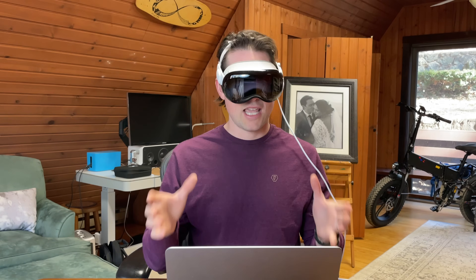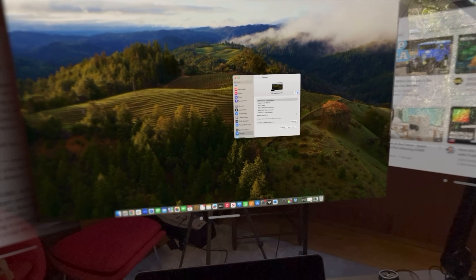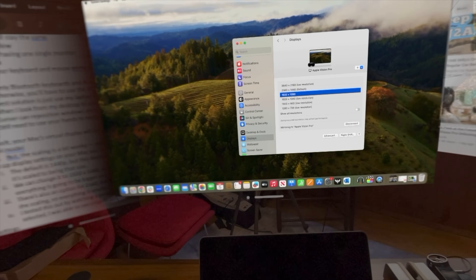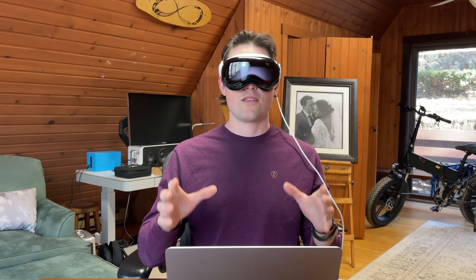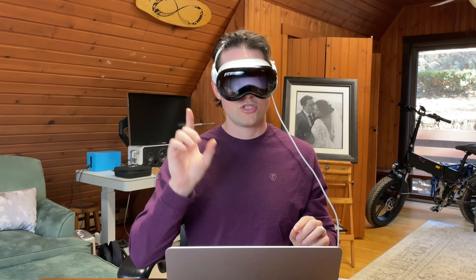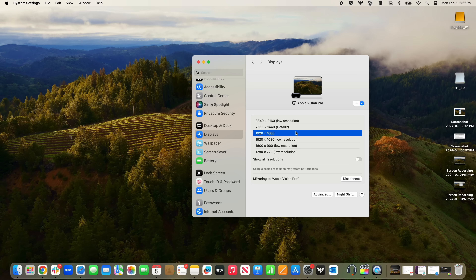There are a few other options as well: 2160, which makes everything really small, and 1080p, which is actually my preferred scaled resolution. If it's set to 1920 by 1080p, this does not mean that your max virtual display is in 1080p — it's still in 4K, and I'll show you why in some testing. This just means that everything is scaled to a 1080p monitor, which for me makes it a lot easier to use.